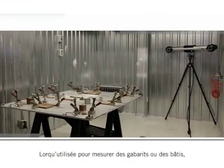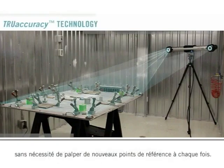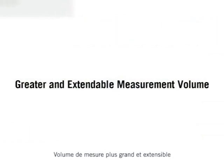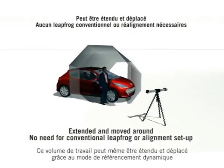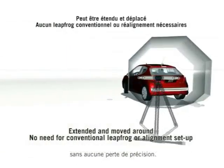When used to measure templates or jigs, the automatic alignment capability creates a fixed reference that can be called up repeatedly without the need to acquire new data every time. The Metroscan features greater measurement volume, and the work volume can even be extended and moved around using the dynamic referential mode without any loss of accuracy.